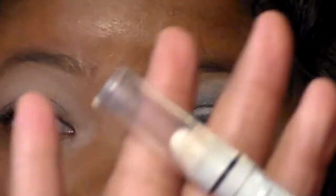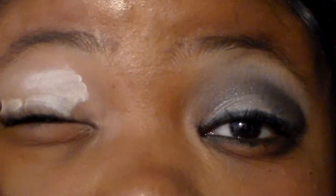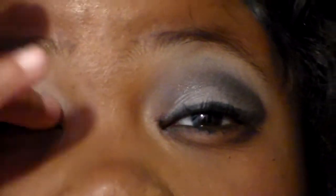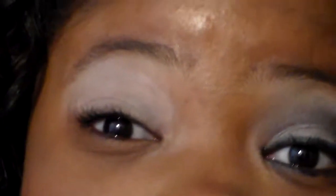Next I'm going to take NYX's Jumbo Pencil in Milk. I'm going to apply this all over to our eyes — basically a base is just going to help our shadows become more vibrant. Be careful about how much base you apply because no matter if you use a paint pot or a regular eyeshadow primer, your shadows are going to crease.